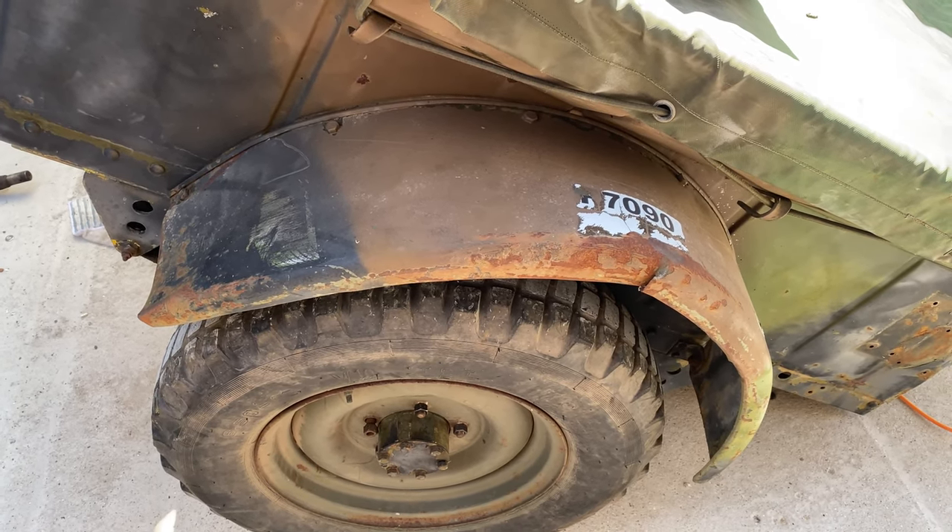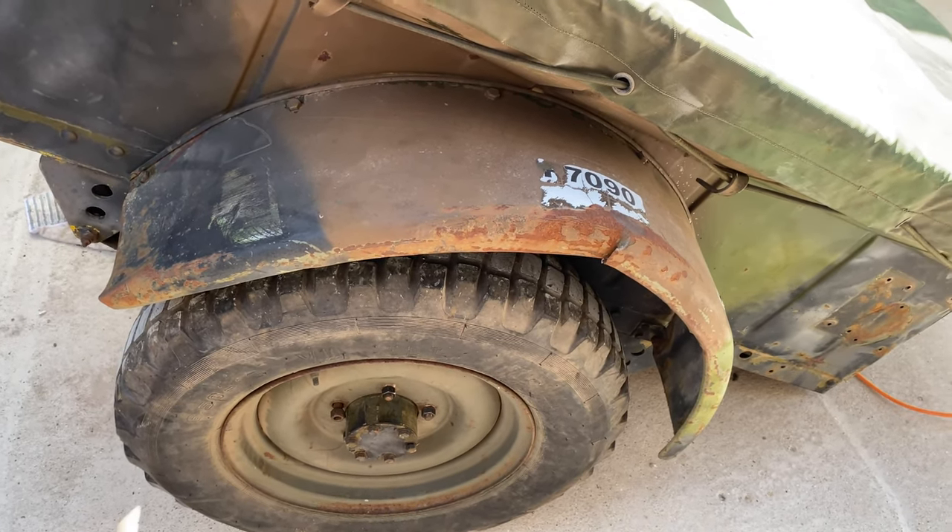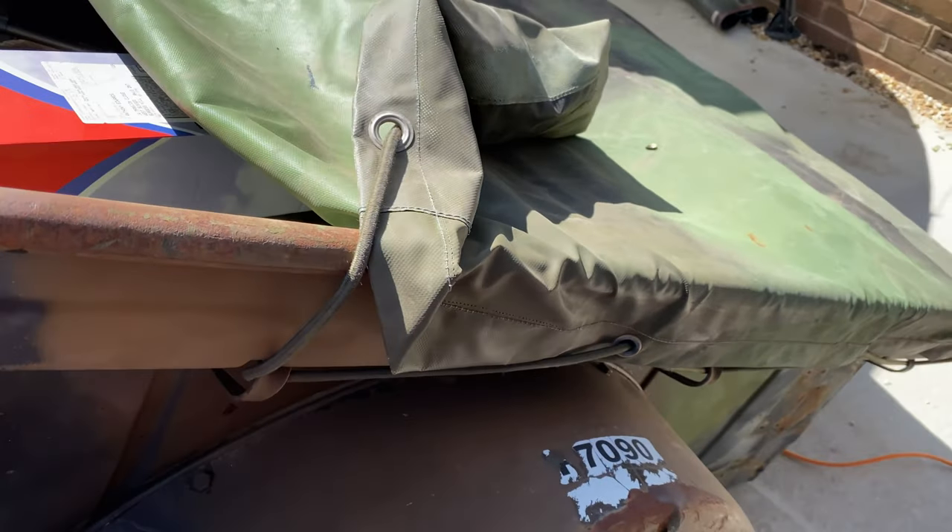Welcome to the short update. Next on the list of things to do is take the wheel arches off.